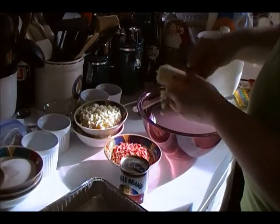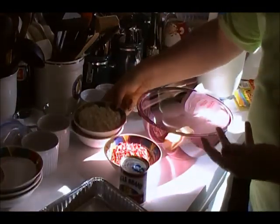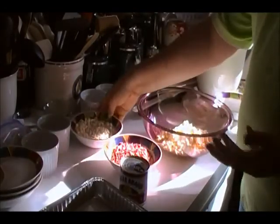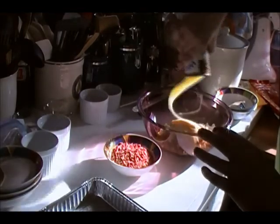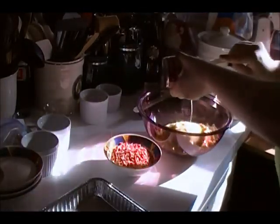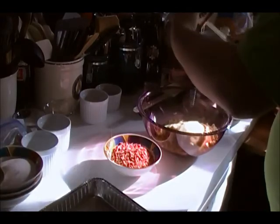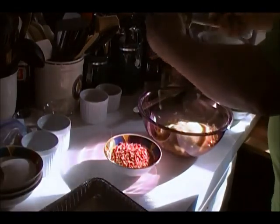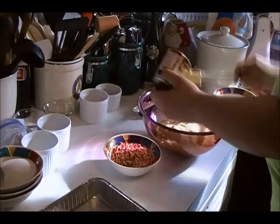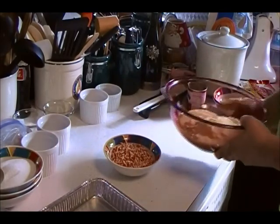Put the butter, white chocolate chips, and can of sweetened condensed milk into a microwave-safe bowl. The sweetened condensed milk is very thick, and I would recommend using a spoon or rubber spatula to remove as much as you can from the 14-ounce can. Once they're in a microwave-safe bowl, zap them in the microwave on high for one minute.